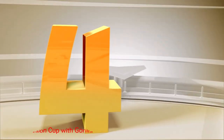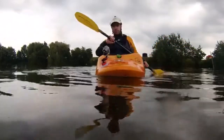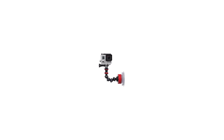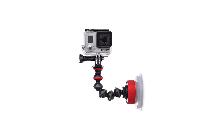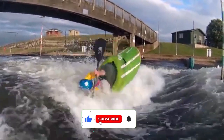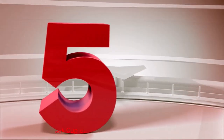Number 4: Joby Suction Cup with Gorilla Arm. The Joby Suction Cup with Gorilla Arm is worth a look just for the name alone. However, this mount uses a unique suction pad that adheres to any non-porous surface and provides steady shots at speeds exceeding 150 miles per hour. The company spent a year developing its quick-twist lock mount — place the mount on the surface and then with a quarter turn to the right, it's locked in place. Additionally, the two arms that come with the kit screw into the mount, ensuring they remain in place while providing stability for motion shots.